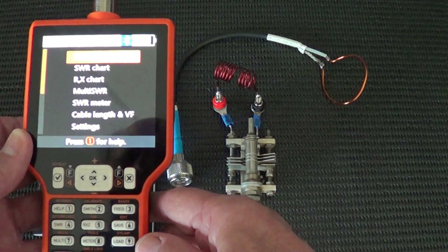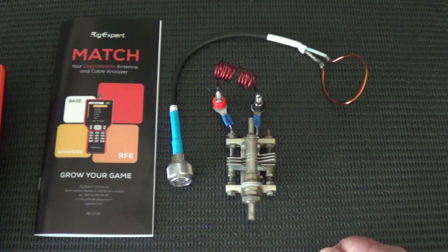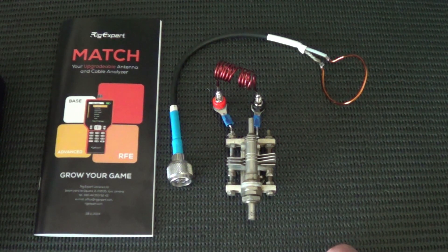This unit has been upgraded to 500 megahertz. What we have here is the handbook that comes with the unit, a USB cable — a very nicely made USB cable.